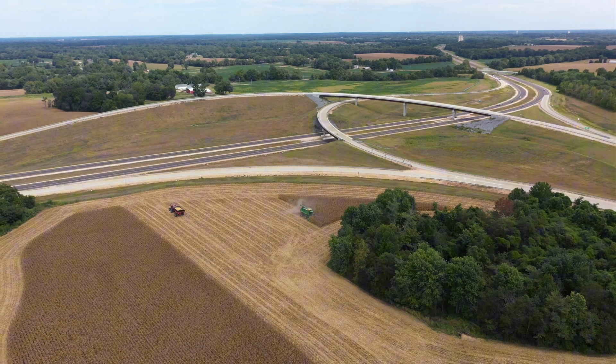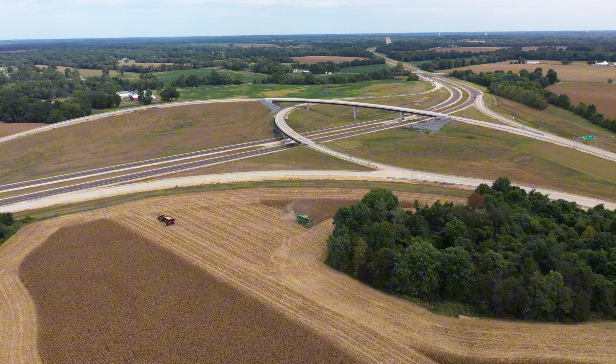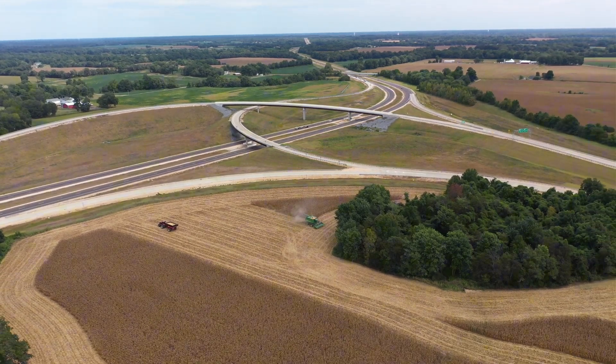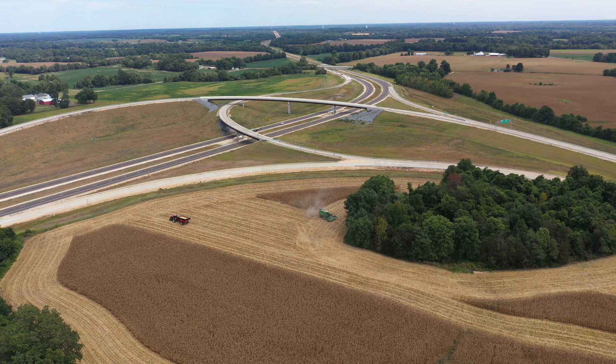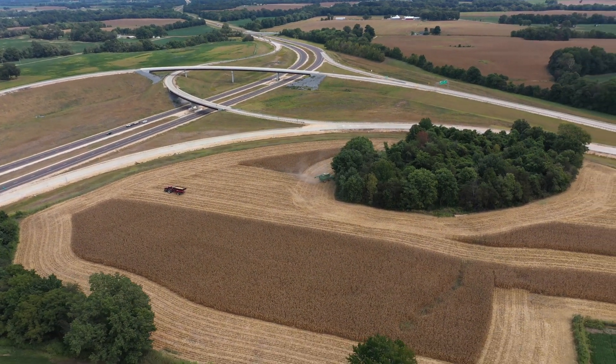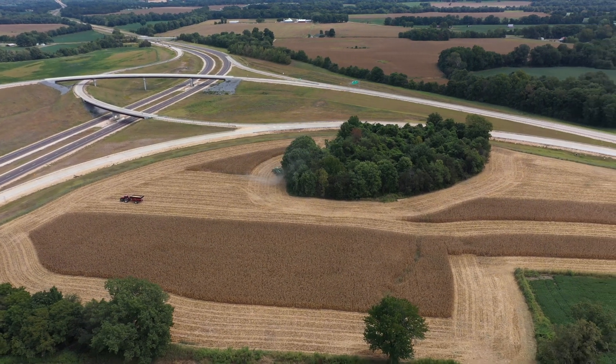This particular track used to be about 33 acres and it has shrunk down to about 17, including the woods. There's about 15 or so tillable here, so we're not talking a lot of acres. The reason it shrank is because of that new highway over there — it took about 65 acres from us.